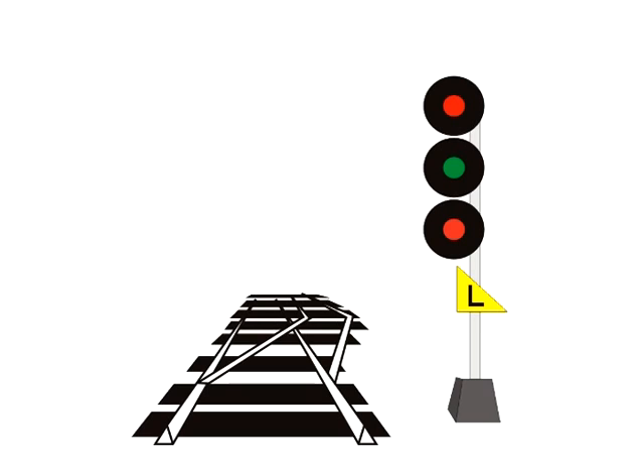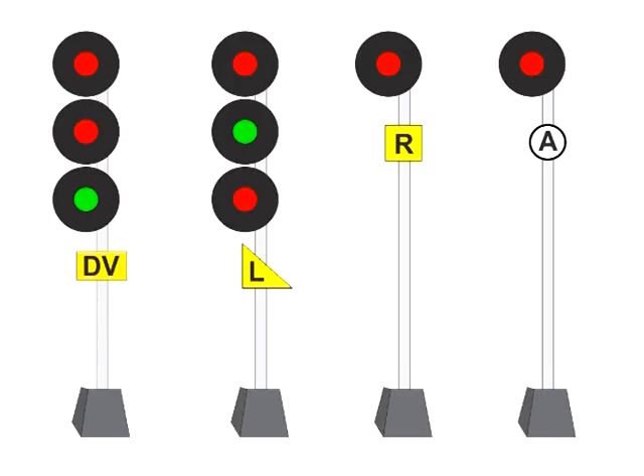One quick note before moving on: the plate add-ons have distinctive shapes to aid in identification at a distance. The DV plate is rectangular. The R plate is square. The A plate is round. The L plate is triangular.